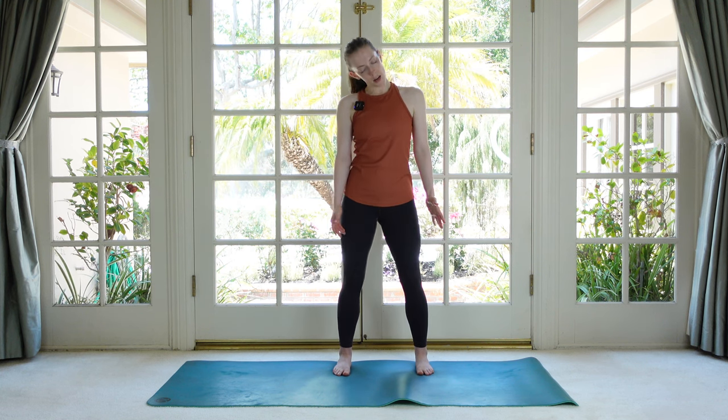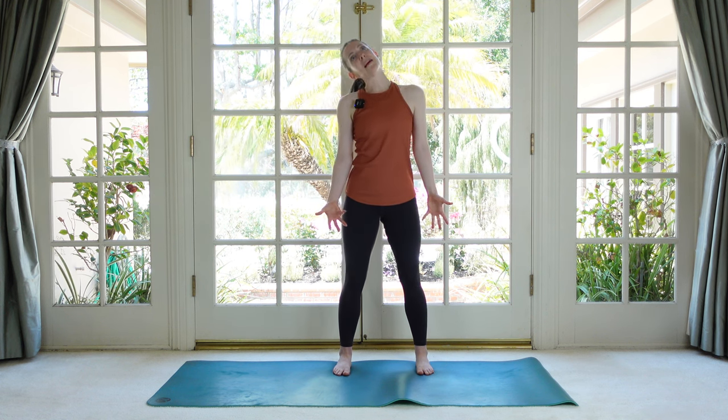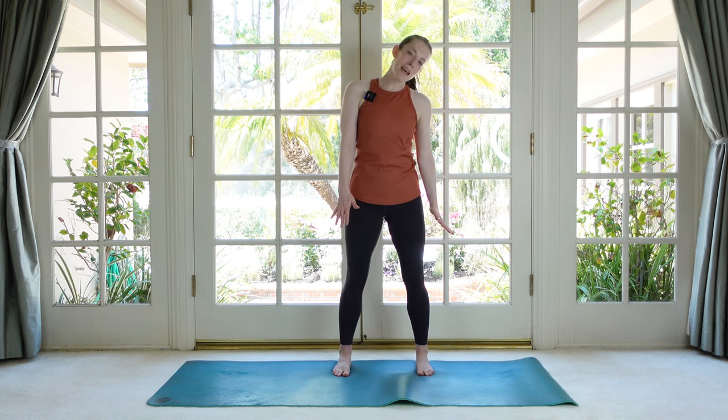Let whatever else in your body wants to move go ahead and move. We don't need to be too strict — we're trying to wake our body up, so just kind of let things happen.